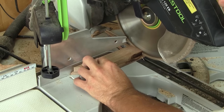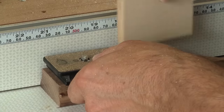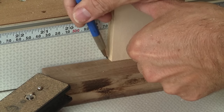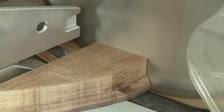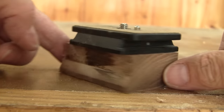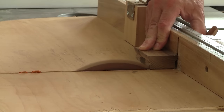Next, I cut the base to the right length. Now both bottom parts of the bases are pretty similar. I just need to work on the sides.